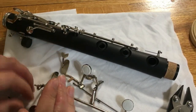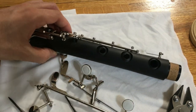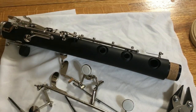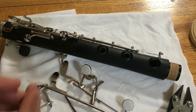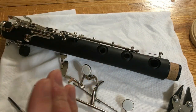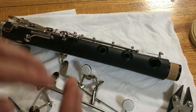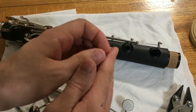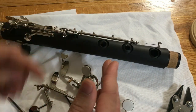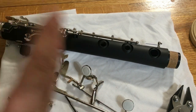Now all of our key work is disassembled and the tone holes are uncovered, which means we can now work on them. Before I work on the tone holes, I want to explain the concept of tuning an instrument quickly. You have to think of the clarinet like a closed tube. Essentially, the shorter the tube is, the sharper the note, and the longer the tube is, the flatter the note.